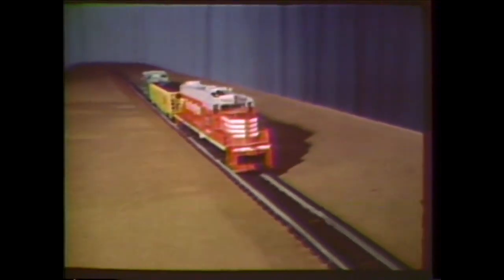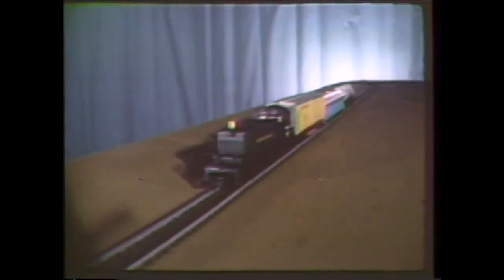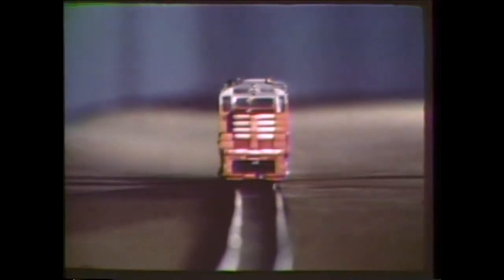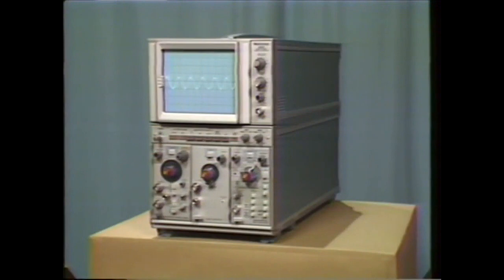Destructive testing isn't easy. It's a costly procedure. You've got one chance to see what happens, one chance to collect data. How do you do it? Use the 5223 digitizing oscilloscope.